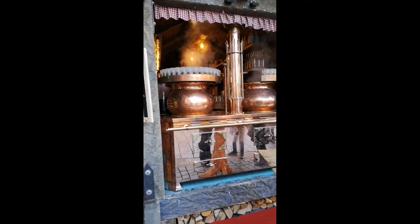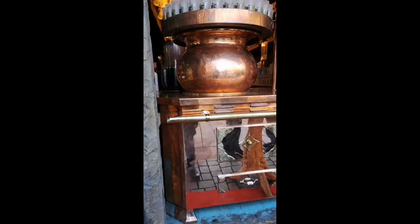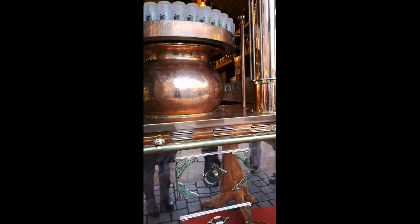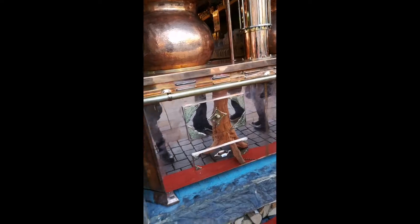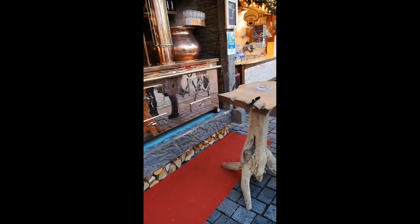Hello everyone! We are in a Christmas market right now and they are serving glühwein. This is how they make the glühwein here. The ingredients are wine, sugar, and lemon.